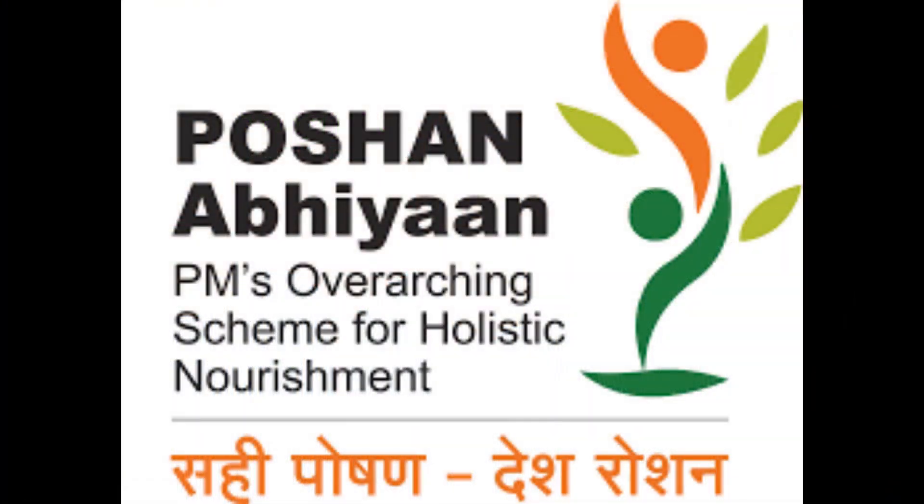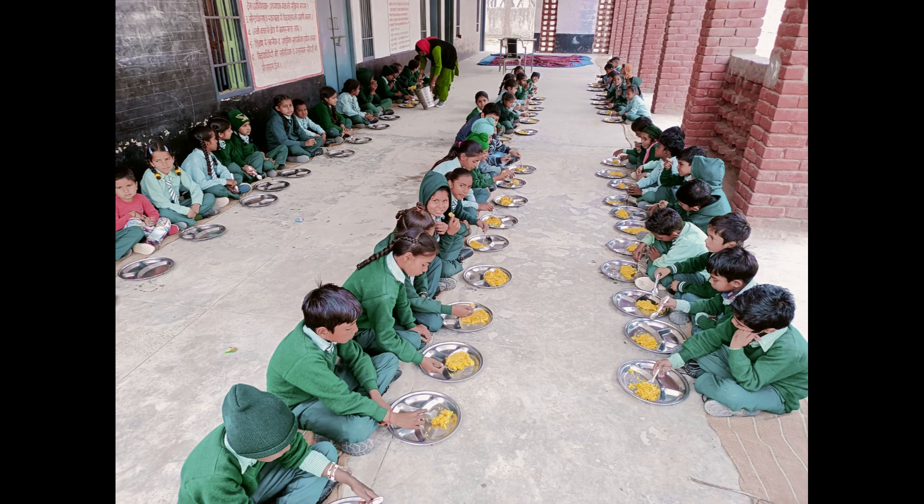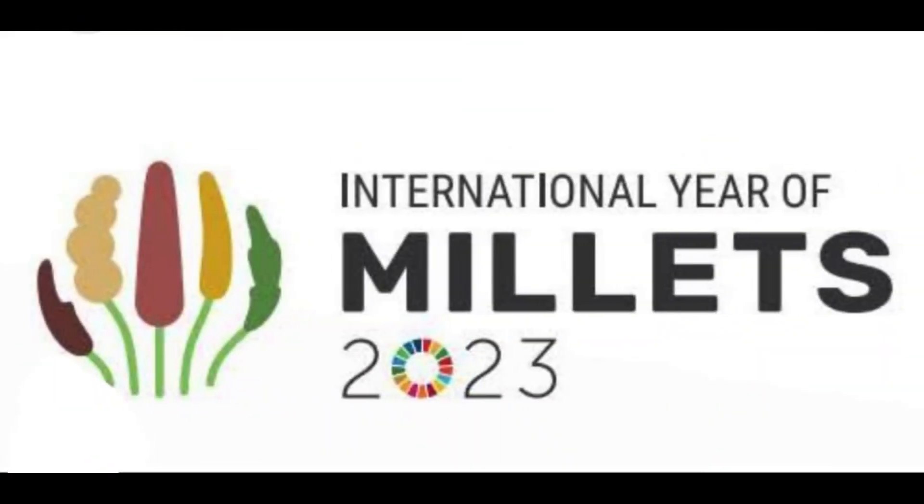The Indian government proposed to the UN to declare 2023 as the International Year of Millets to raise awareness and promote consumption of millets globally. Many initiatives like PM Poshan, making millets a part of the midday meals program and celebrating the International Year of Millets as a people's movement, are taken up by the government.